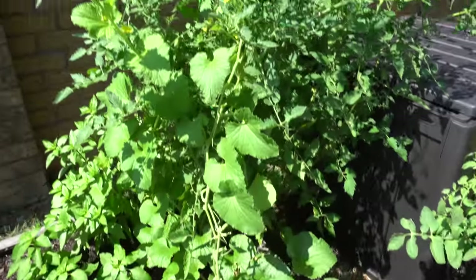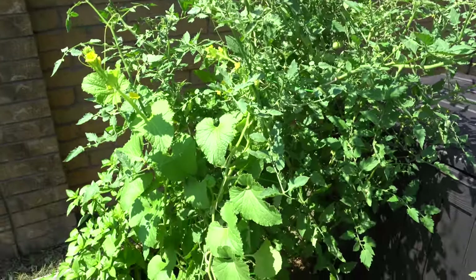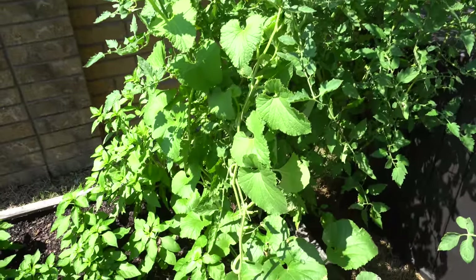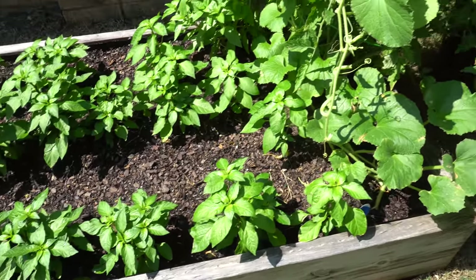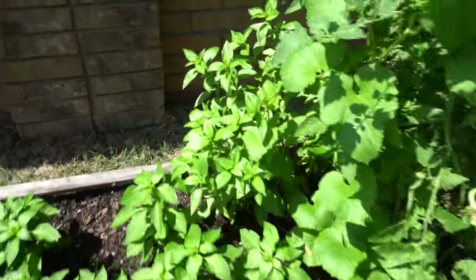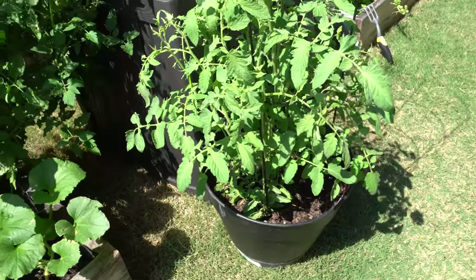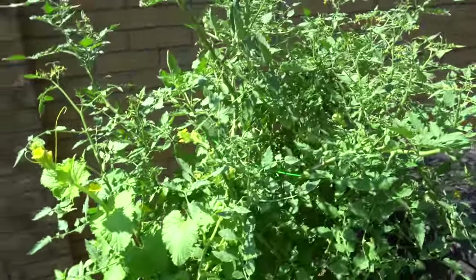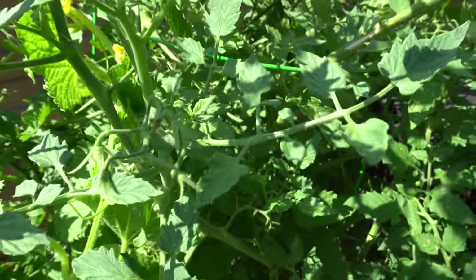Look at this crazy tomato plant - the sun sugar is out of control. I should pull that guy out because it's probably sucking up all the nutrients from this bed. And I found a few tomato hornworms in here - guys, this time of year is when you're gonna get hornworms. If you see small speckles of black dots on your leaves, look around and you may find them.